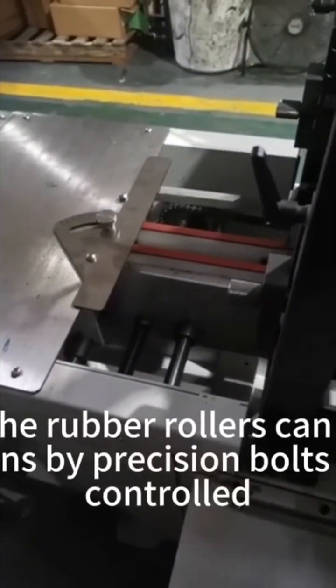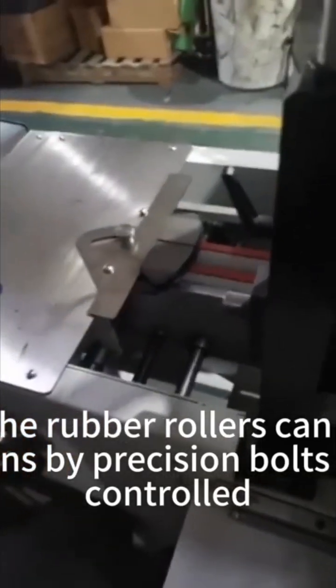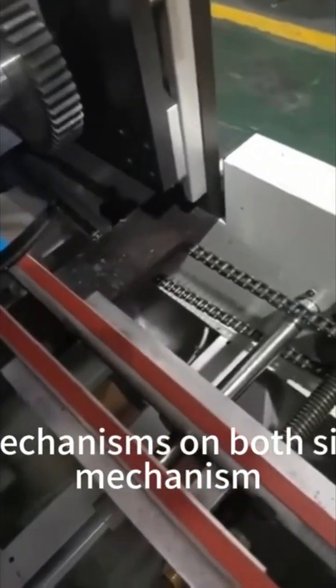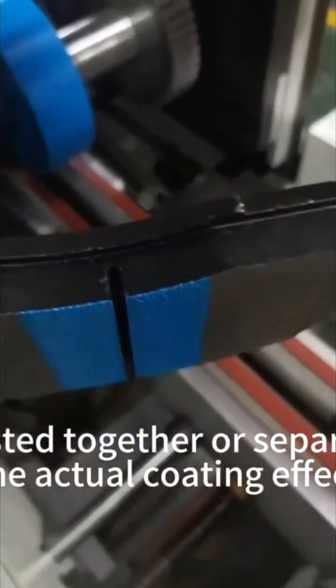The gap between the rubber rollers can be freely adjusted in both directions by precision bolts and accurately controlled. There are lifting mechanisms on both sides of the coating mechanism, which can be adjusted together or separately according to the actual coating effect.